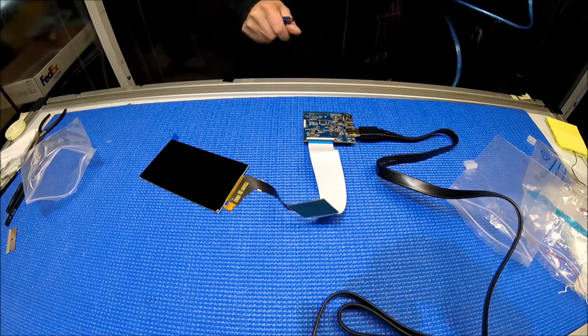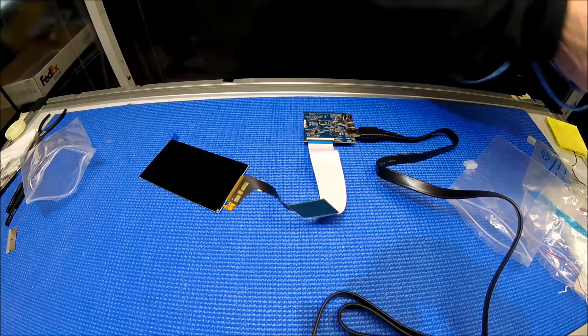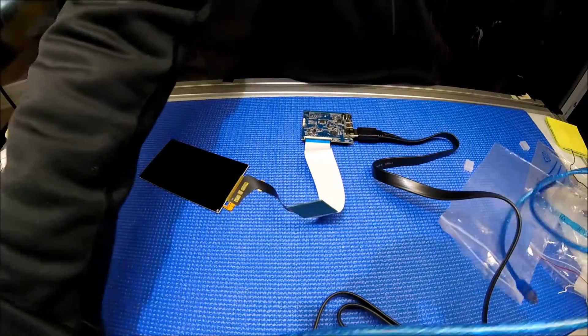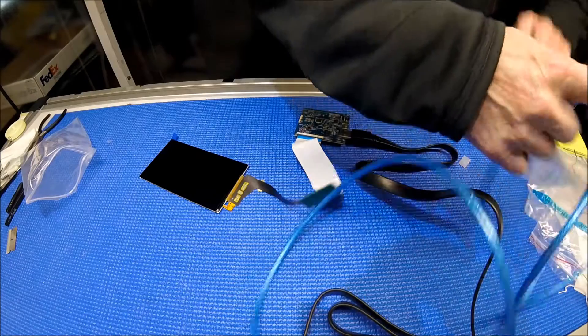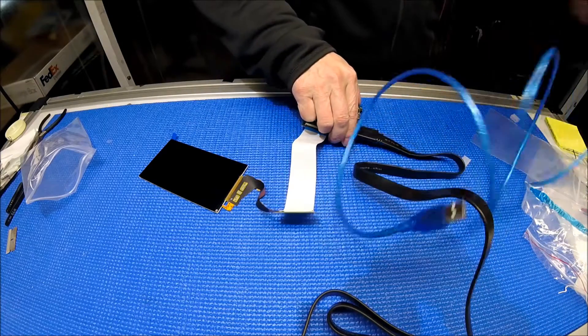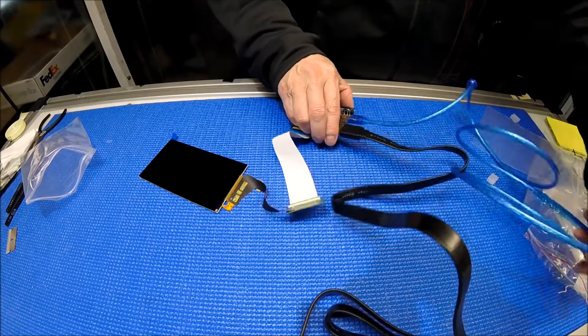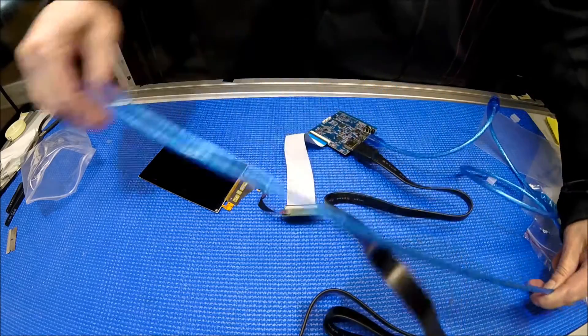This is a mini USB — it will supply power. So let me connect to my computer. Connect to here first. You can connect to either one. This module is so tiny, so I have to make sure the cable and everything is right here.